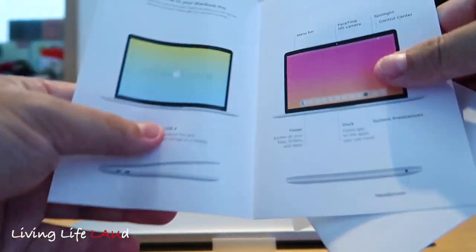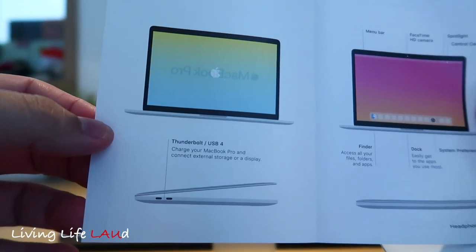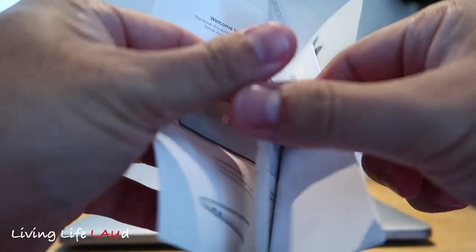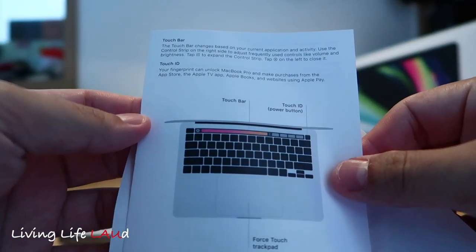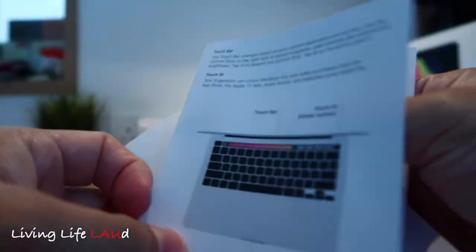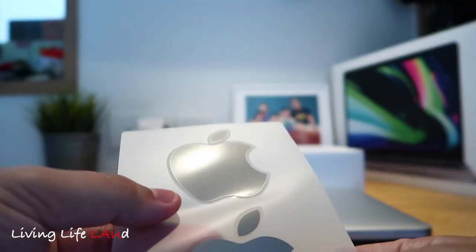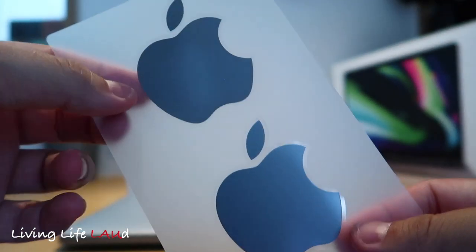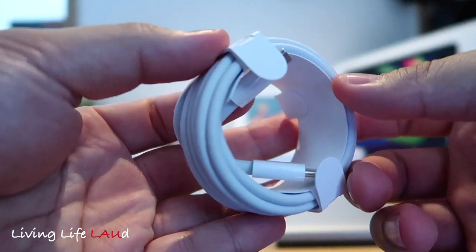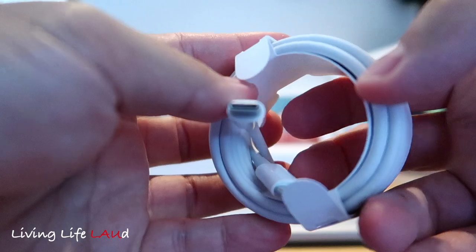Inside you have a guide to give you an introduction to the MacBook Pro and some of its functions. It also comes with stickers, which I think you can use on the reflective Apple logo on the front of the laptop. And of course you have your charging cable together with the charging plug.